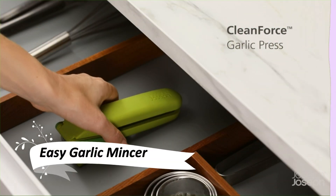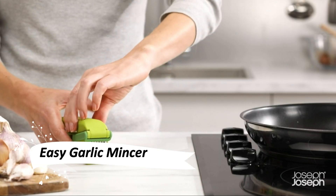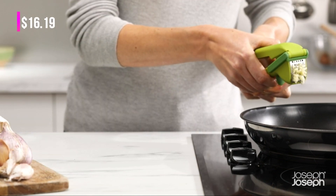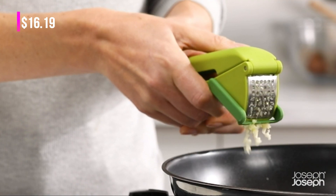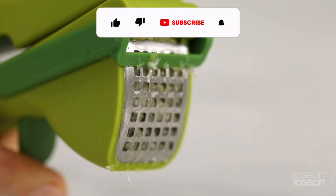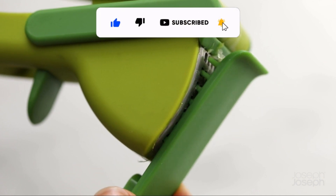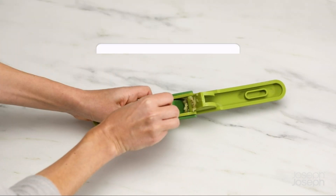No more struggling with garlic cloves. This easy garlic mincer is a kitchen must-have. It's a powerful, easy-squeeze press that ensures I get the most flavor from my garlic. The trigger-operated wiper blade removes crushed garlic with ease, and the handy cleaning tool stores neatly inside the handle.